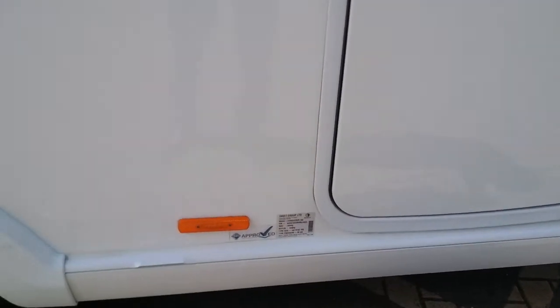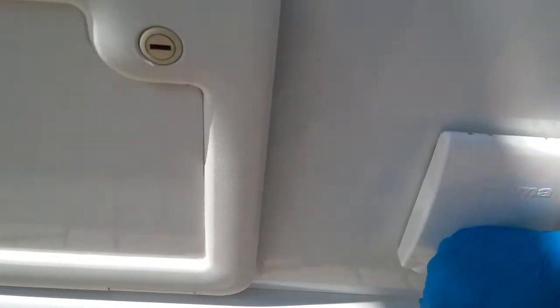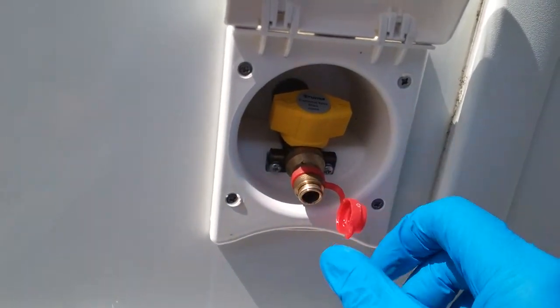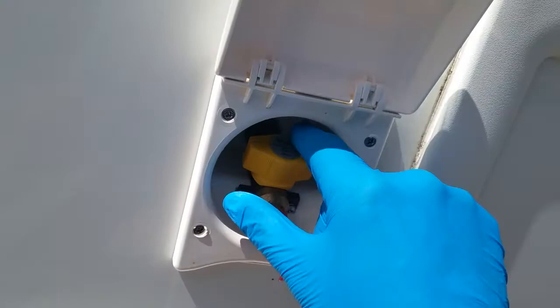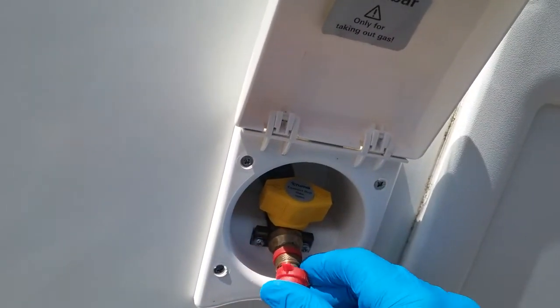The weight plate just there also gives you tyre pressures and the wheel nut torque settings. External mains socket just there, access underneath the bench seat just here. Then the external barbecue point — if you're going to use this, attach the hose of the barbecue to the barbecue point with a jubilee clip and it will then insert into here and lock into place. You'll then be able to turn the gas on. To release it, just push the collar towards the caravan and it will pop back out again.